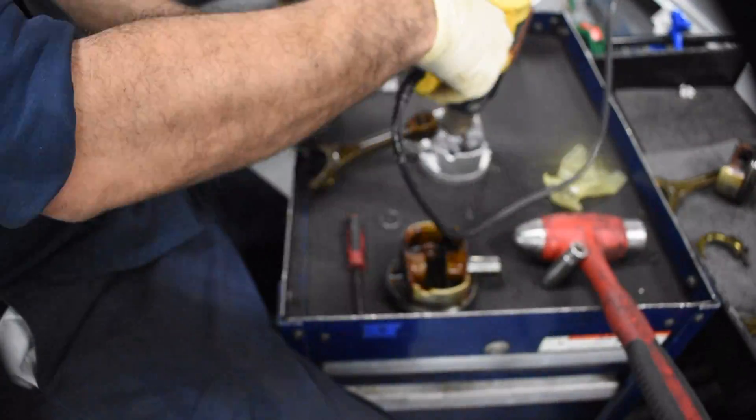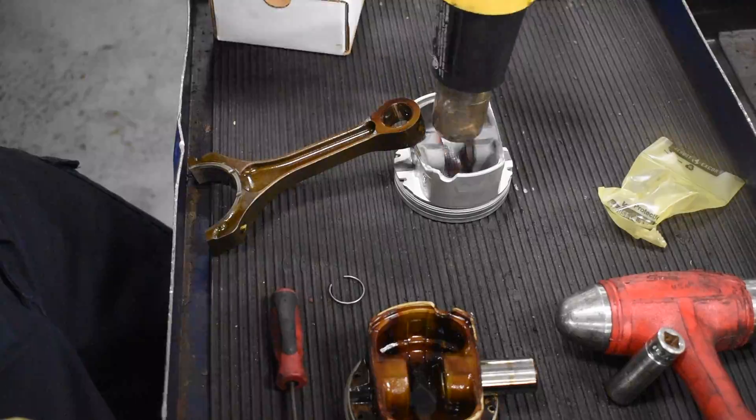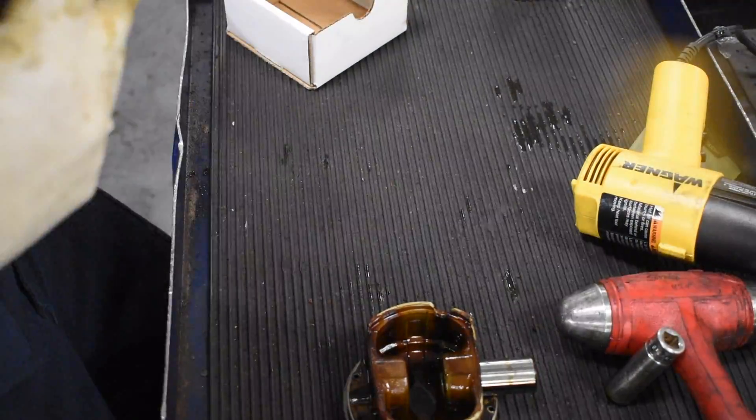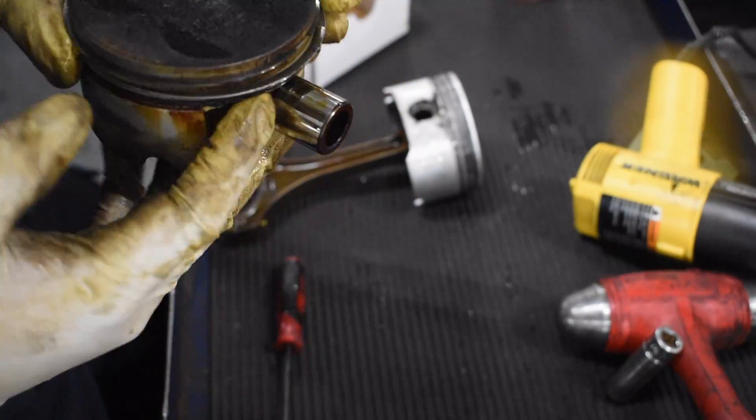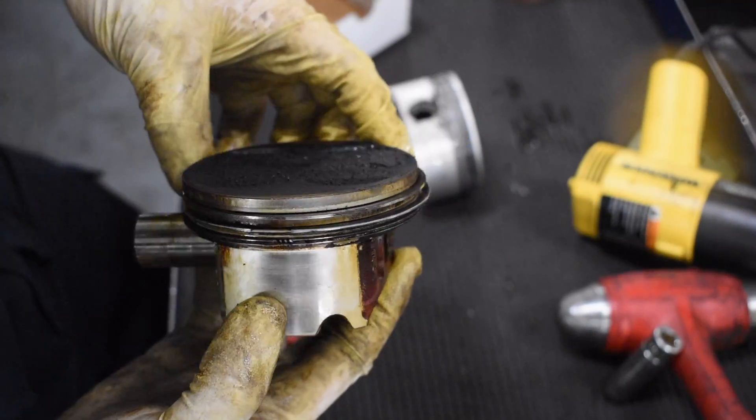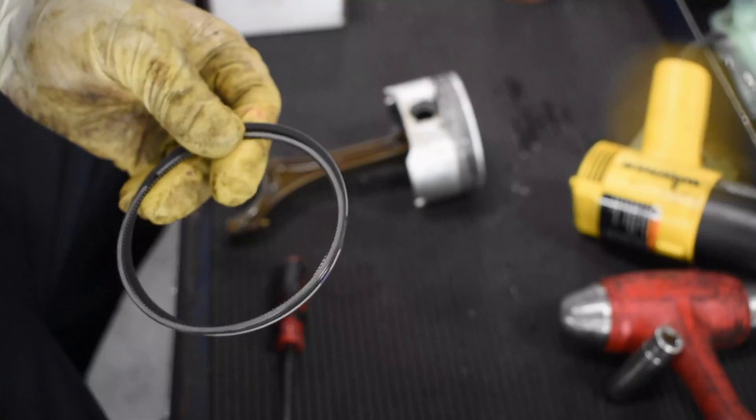Over here I'm putting in the new c-clip, going to heat it all up, start the new wrist pin in — and there you go. Here's the old one. You can see how all the carbon built up from all the oil that's caked on there. Not too good.